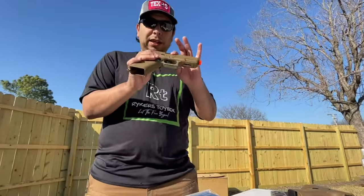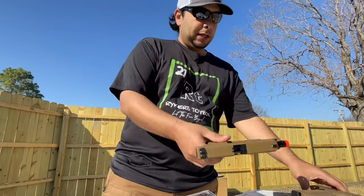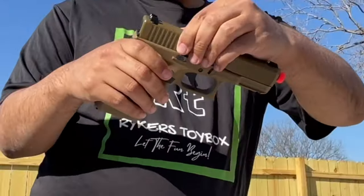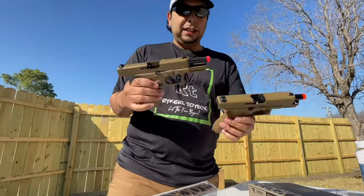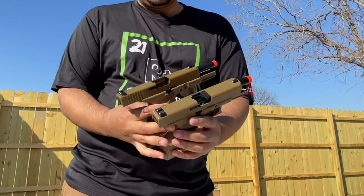You can see that this one is the half blowback and it does slide back — the catch does work. And this is the full blowback. Drop the magazine out. Full slide back, and you can see the difference by how far the slide actually goes back on each one.